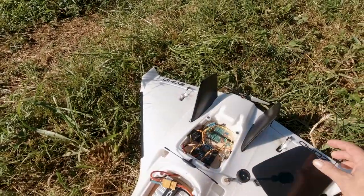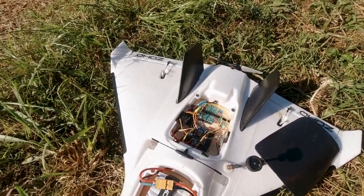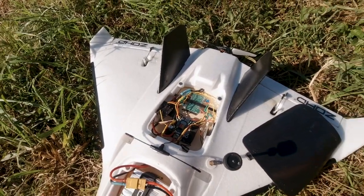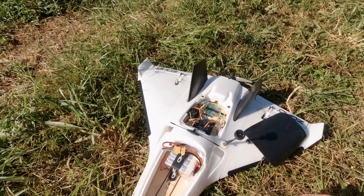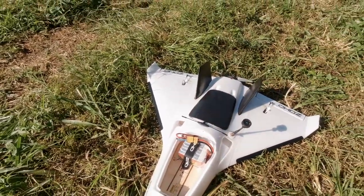It's running a six by five inch prop. It's running a Matec F405TE flight controller, we're pushing an 1800 six-cell battery, and it's running ExpressLRS.